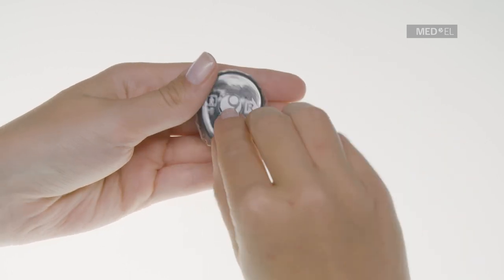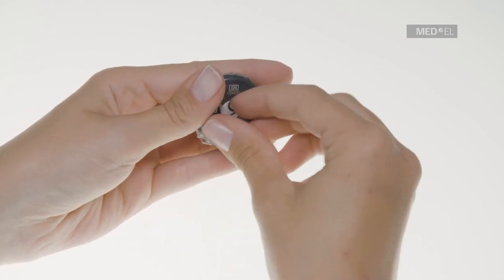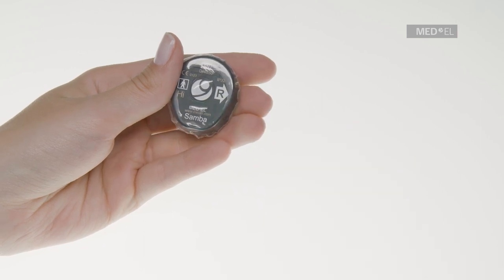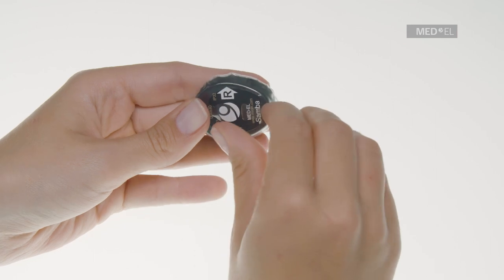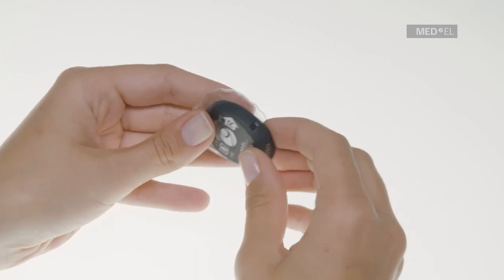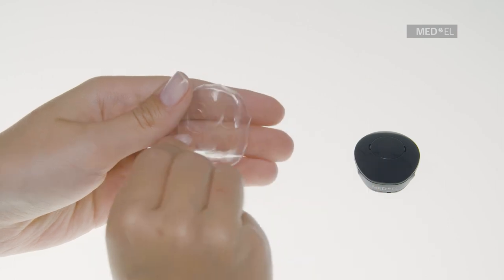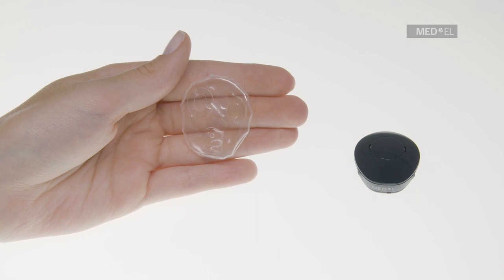To remove Waterwear from Samba, first remove the attachment clip and then carefully remove and discard the adhesive seal tape from Waterwear. Use the rectangular flap of the skin to gently pull Waterwear off of Samba. Make sure that you do not damage Waterwear. The skin of Waterwear can be used up to three times, but the adhesive seal tape needs to be replaced each time.